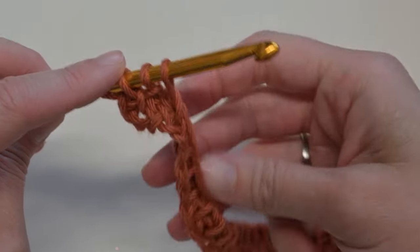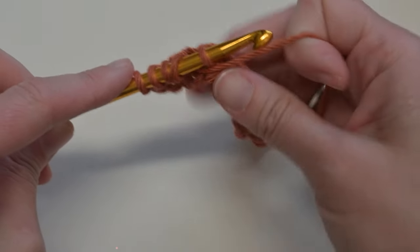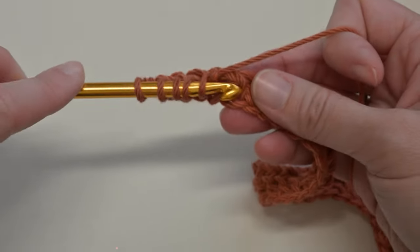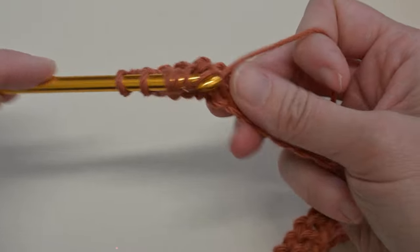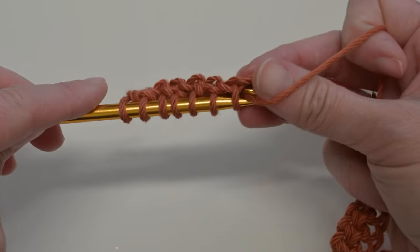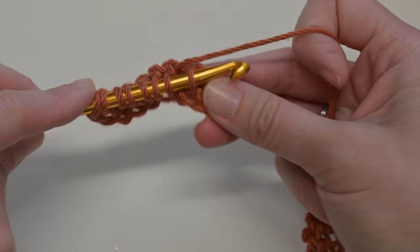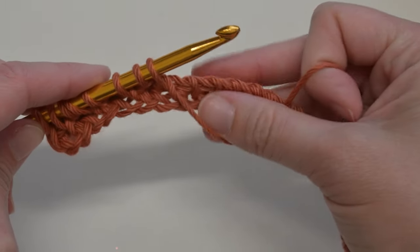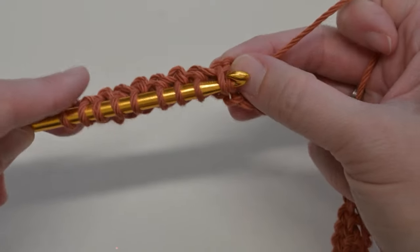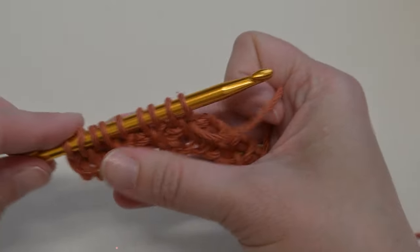Continuing the pattern: next stitch is a purl — bring the yarn down, insert crochet hook through, and pull that yarn through. So: yarn up for simple stitch, yarn down for purl stitch. Up, simple stitch; down, purl stitch. Keep repeating across, and remember to keep those stitches loose.